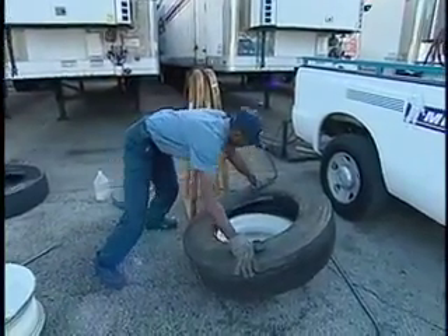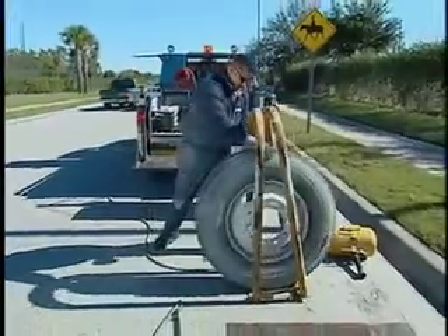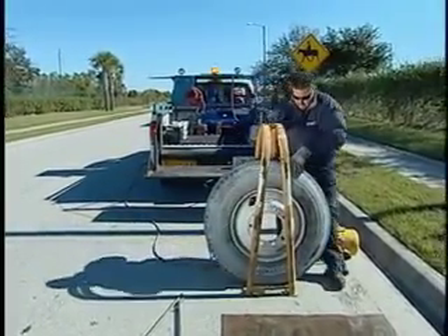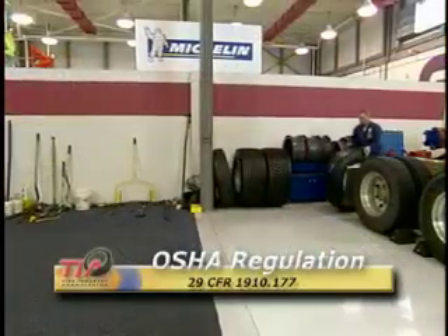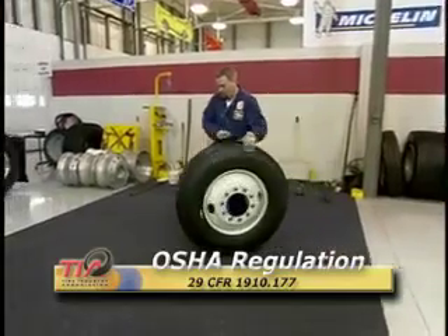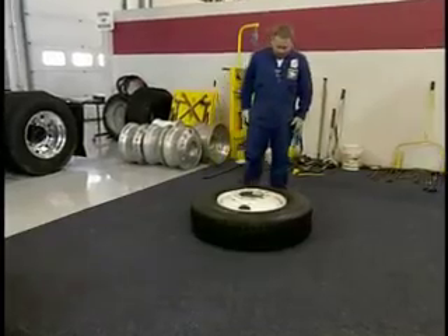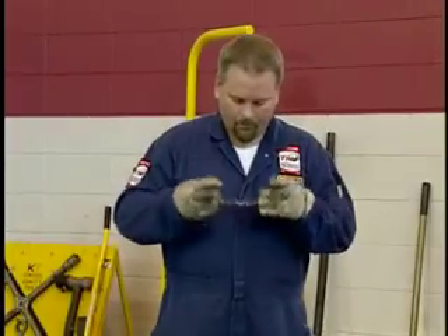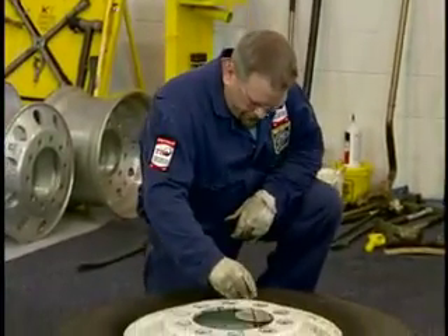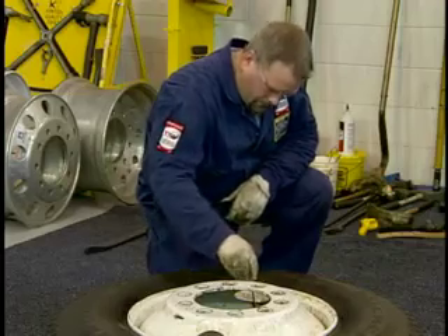Since the risks to dealer and fleet personnel who service these assemblies are potentially fatal, the Occupational Safety and Health Administration created regulations for employees that handle truck tires and wheels in any way. OSHA Regulation 29 CFR 1910.177 contains the proper procedures for demounting and mounting tubeless truck tires on single-piece rims, and includes specific requirements for the equipment used to inflate tubeless radial truck tires. OSHA regulations also require safety glasses and other forms of personal protective equipment, such as safety shoes or boots.